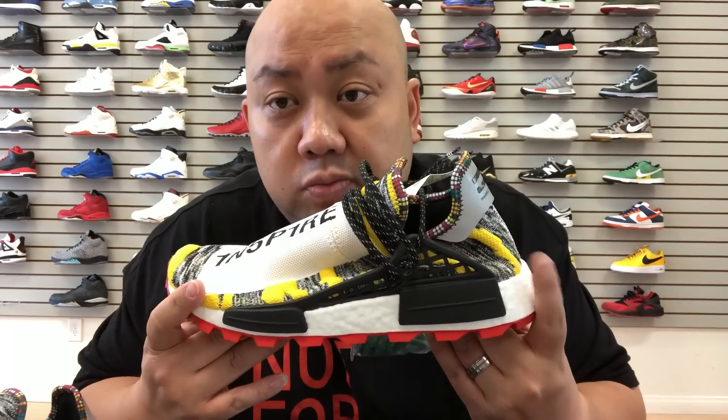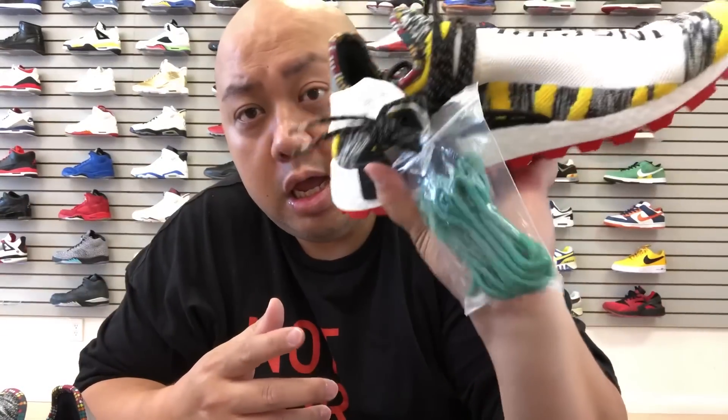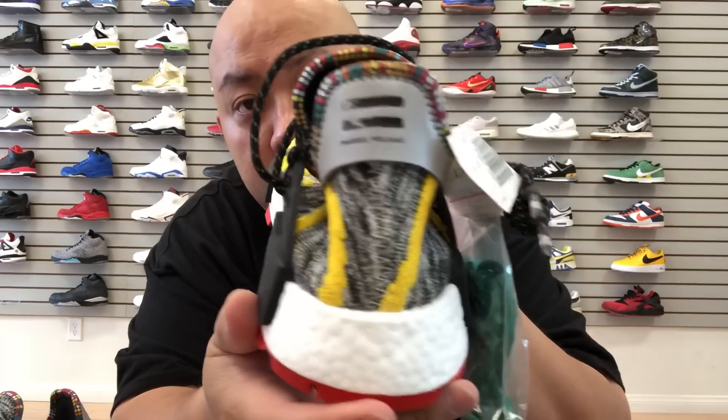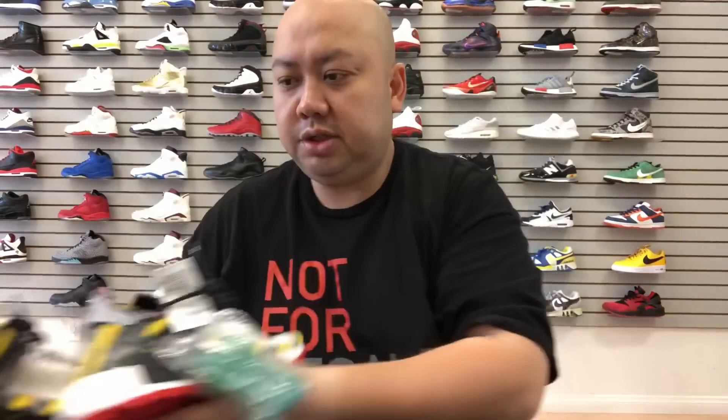By the way, on the left side it says 'Pharrell Williams' and on the right side it says 'Adidas.' Those of you that are gonna ask — this does not come with the original shoe box. All early pairs do not come with the original shoe box, so that's why I'm not showing you the box. But other than that, this is as legit as can be. This store carries major Human Race early. Shout out to Selection LV.